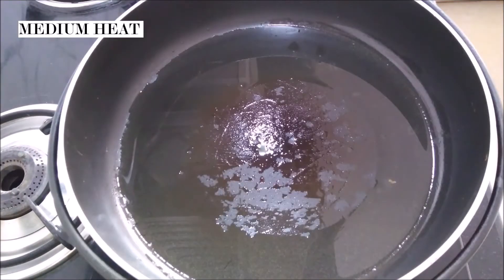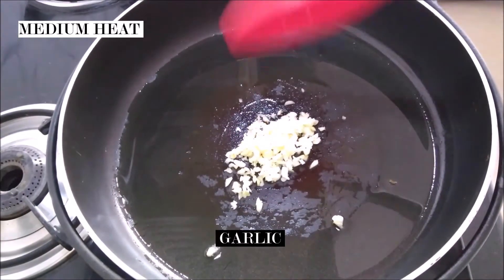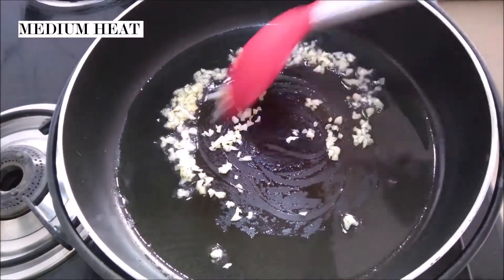Our oil is heated now, so we're going to add our first ingredient — that is the garlic. You want to add the garlic first because it's going to really infuse with the oil and add a good garlicky flavor.